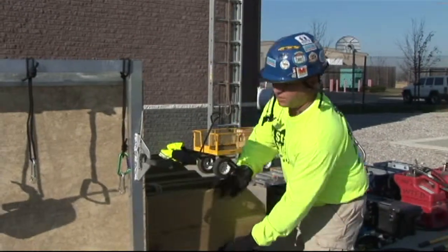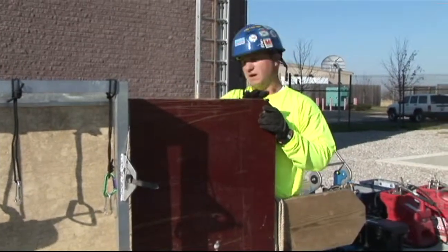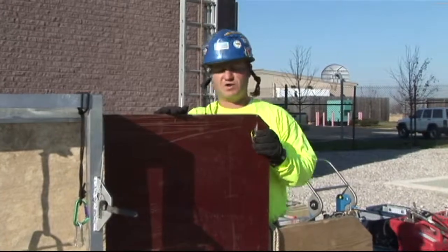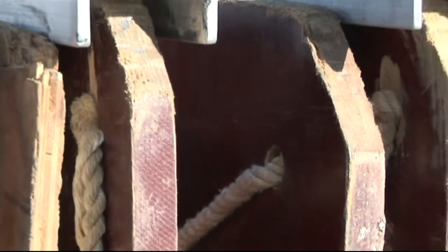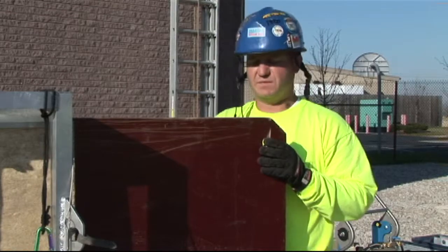We use the typically commercially purchased fin form or sure form panels. These were designed actually for the construction industry for concrete forms. Basically what they are is 18-ply birch plywood, one inch thick. It has a masonite-type material on either side, which gives it a very smooth surface.